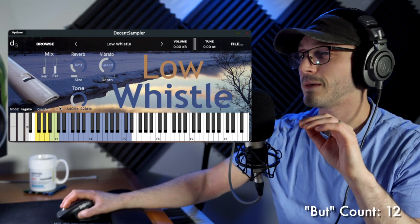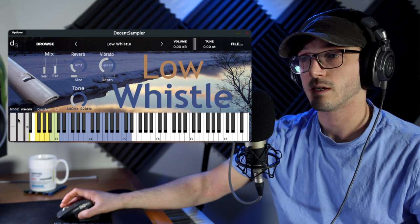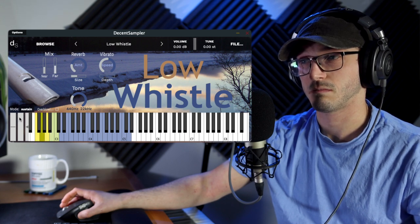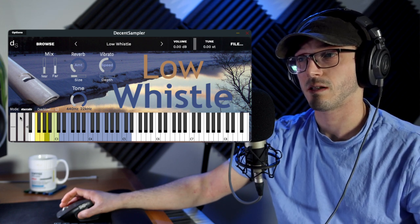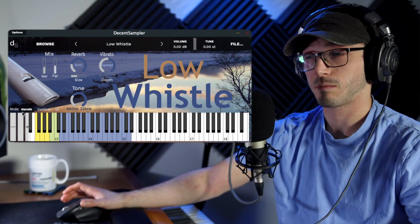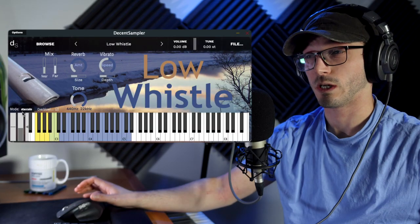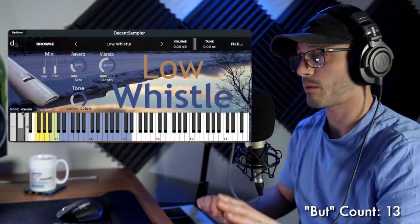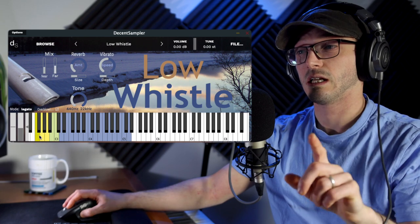Let's just have a quick look out of the box. There is an overblow button right there, kind of hidden almost — but to me it just feels like more gain. There are three different articulations: staccato, legato, and sustains. The mod wheel actually controls the reverb and the vibrato depth. I wish there was more control over the different velocity layers, but let's just do a demo out of the box — how does it sound? Let's have at it with the legato patch.